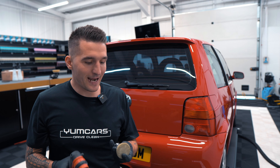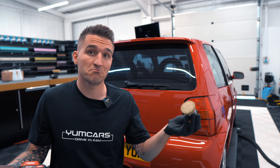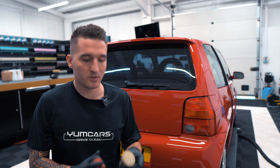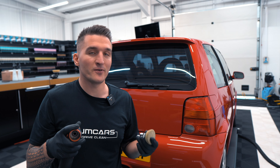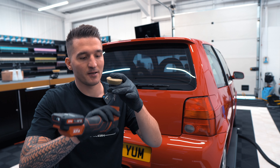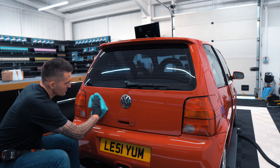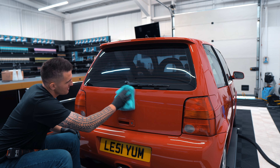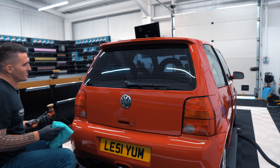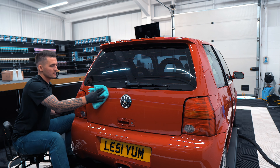It's a weird setup — I've never personally seen this done anywhere on YouTube — but it works for me, so why not continue? The cool thing about this machine is if you want a small orbit, you can just press the quick-release line on the side and interchange the backing plate. It's a unique polishing setup and it's coming out well — I'm very happy with it.